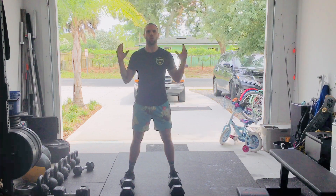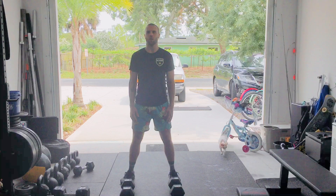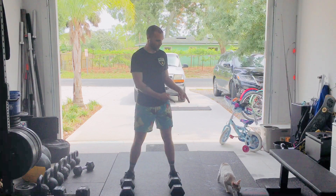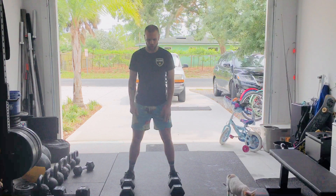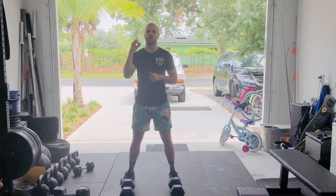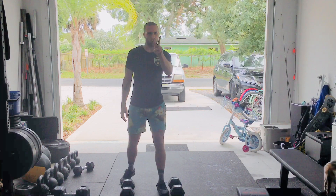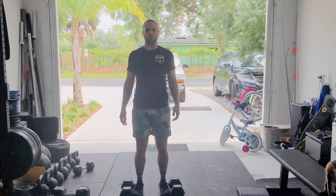Today we've got a good AMRAP. It's 12 minutes long. You're going to go for as many reps and rounds as possible with a double dumbbell. We'll be using two dumbbells if you have them. If not, I'll show you the one-armed version. We'll start off with two dumbbell power cleans.